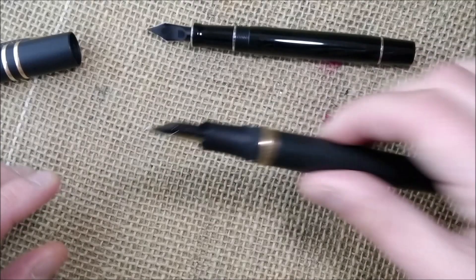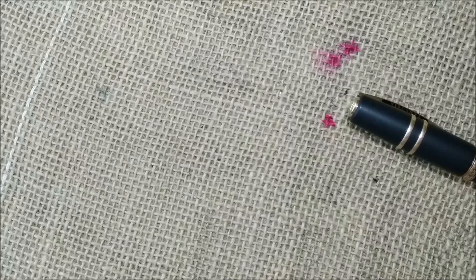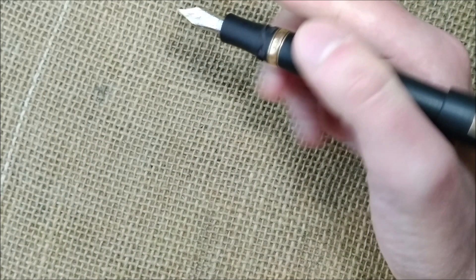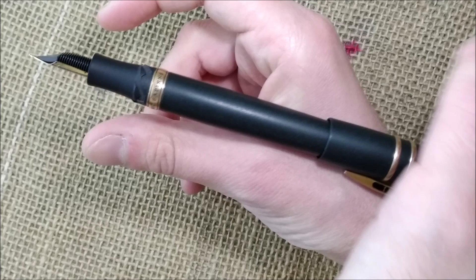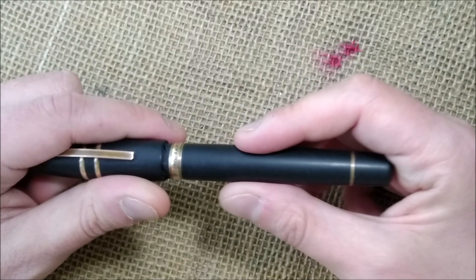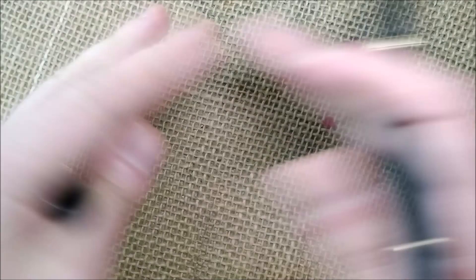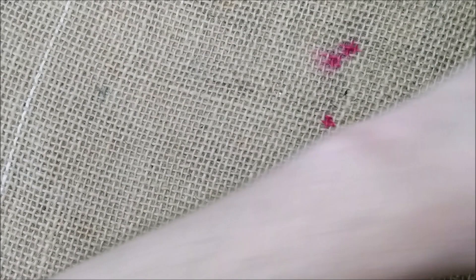Before writing, I want to show that the cap posts quite securely but the pen becomes very top-heavy when posted. If you hold it like that it will fall backwards because of the weight of the cap. So I'd recommend forgetting about posting and just using it uncapped. Keep the cap in the hand you're not writing with so you don't lose it — I keep it in my left hand since I write with my right. I keep it like this while I write so I don't lose the cap, as I almost never post any pen unless it's a short pocket pen.